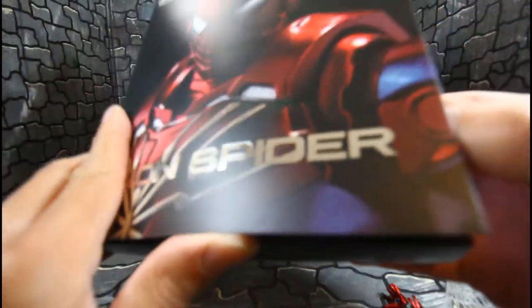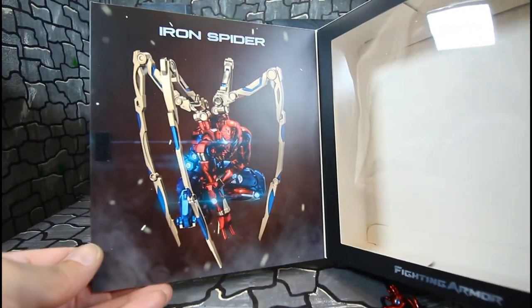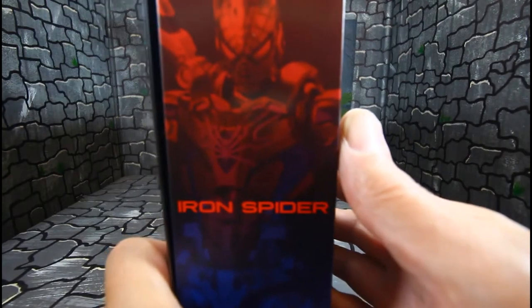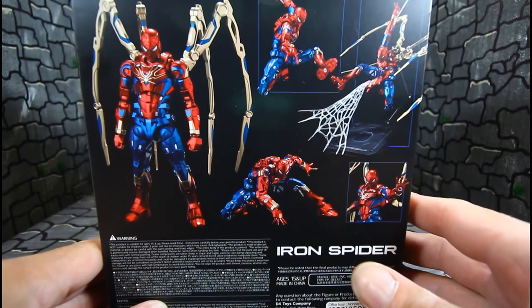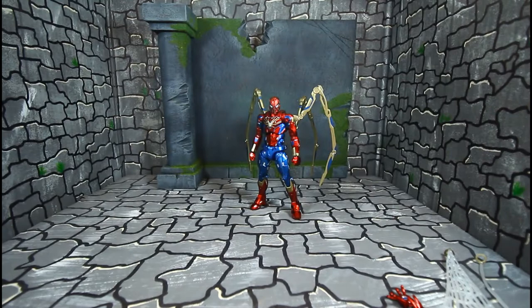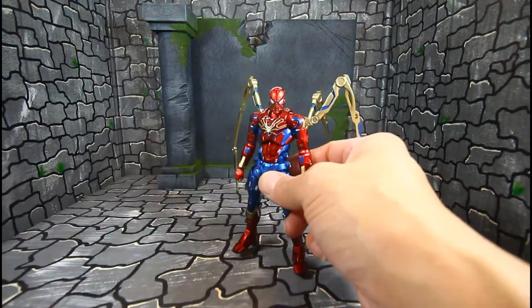Let me show you the box real quick — very nice, velcro opening. Very dope image of Iron Spider on the front. The side of the box looks good with Iron Spider poses of the figure — just dope. Top of the box says Iron Spider, and here's the other side of the box. Alright, enough of that, let's get on with the figure.